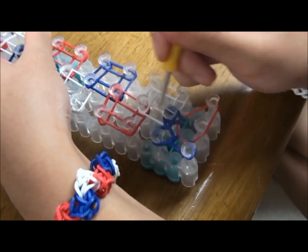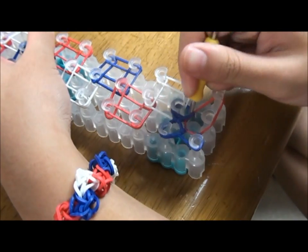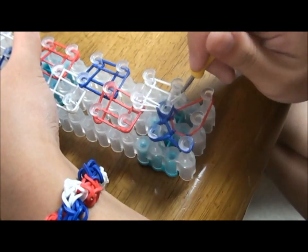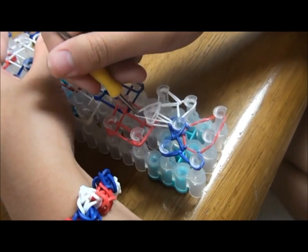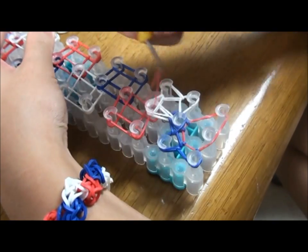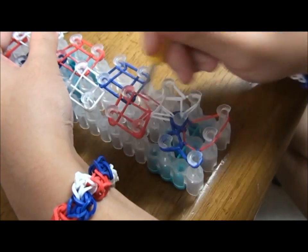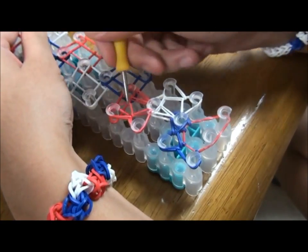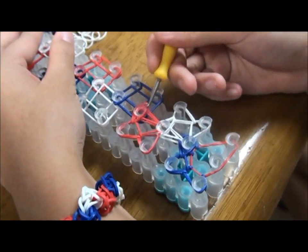Pick up the rubber band from this pin to this pin. Then get the bottom rubber band from that pin to that pin. Then pick the rubber band from here forward. Then pick the rubber band from this pin to the left. Pick up the first red rubber band and hook it to the left. Then pick up the rubber band and hook it forward. Hook the rubber band from this pin forward. Then hook the rubber band to your right. Do this until the end.